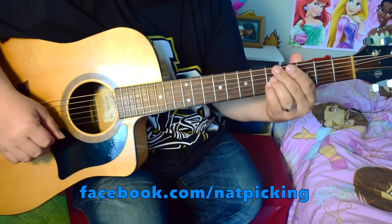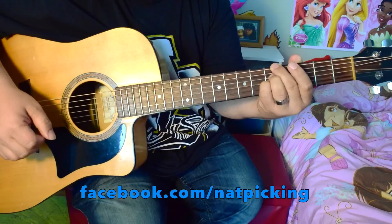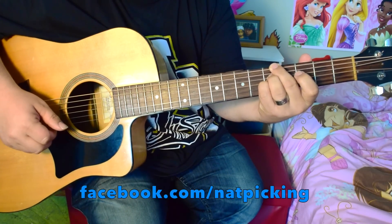If you want the chords and lyrics of this song, go to facebook.com/Natpicking, click Notes, and there you will find all the chords and all the lyrics, and all the entertainment you need for the rest of your life.